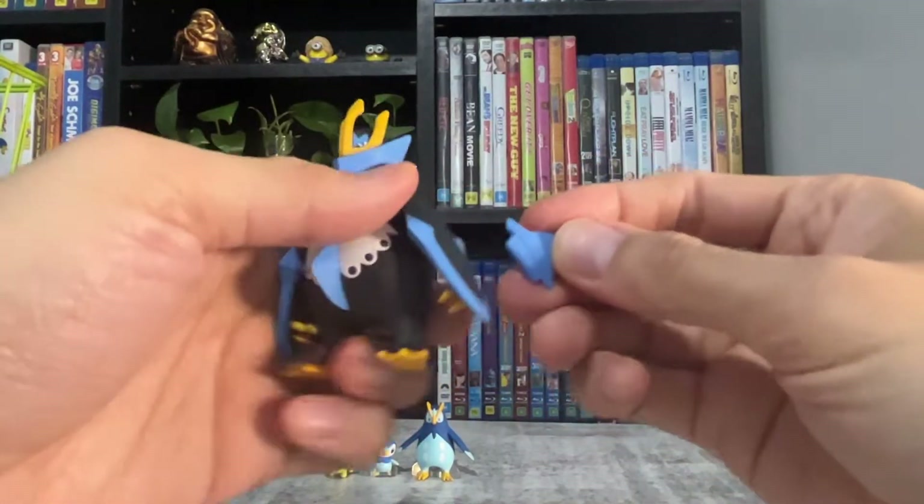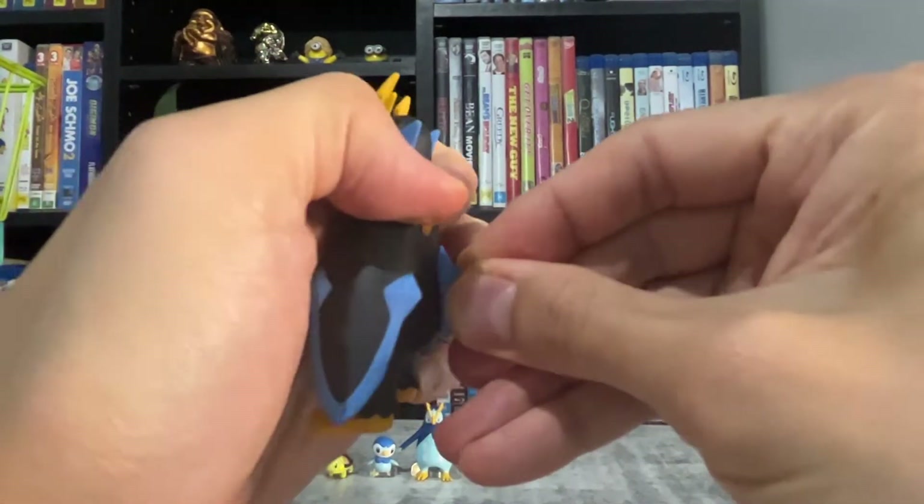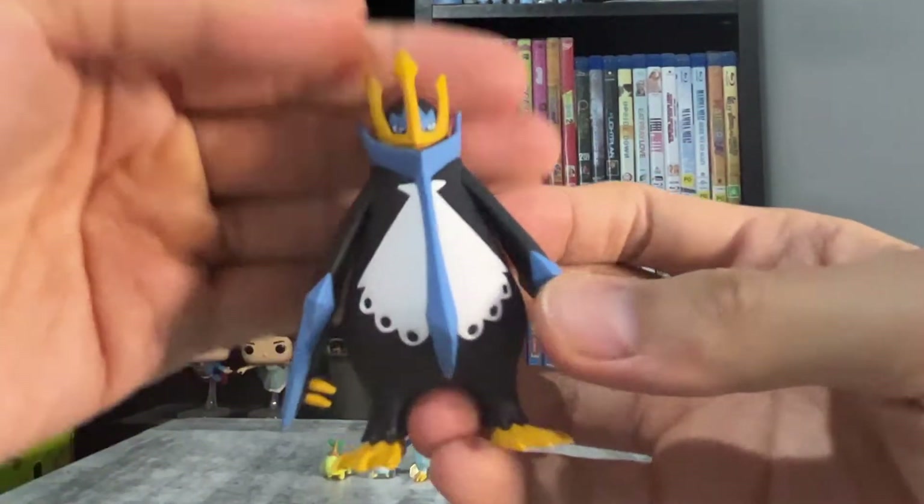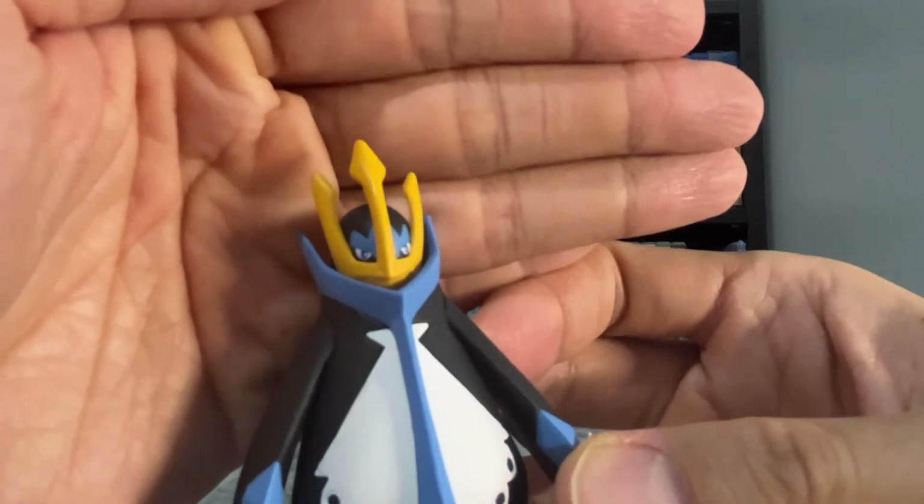Here we have Empoleon. You need to attach his tail. It sticks on better than the older Scale World figures. Empoleon is really nicely detailed.